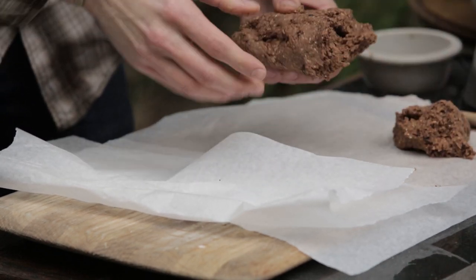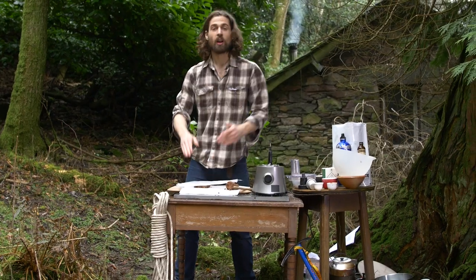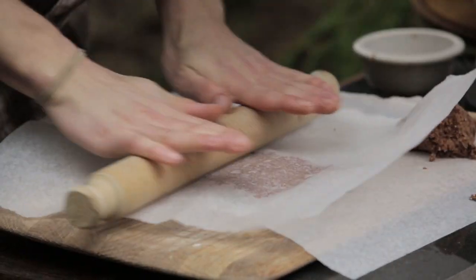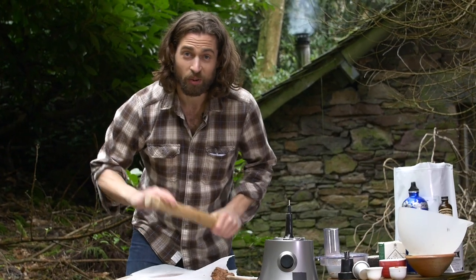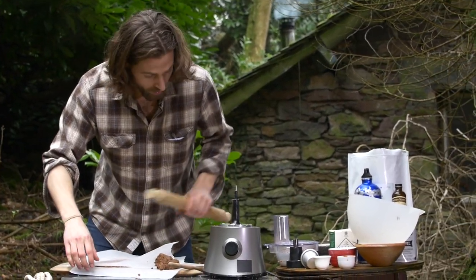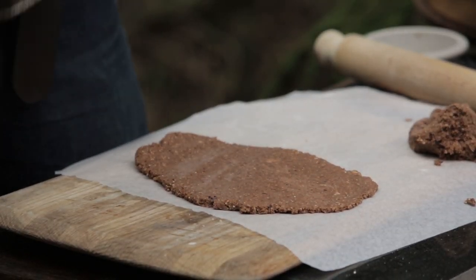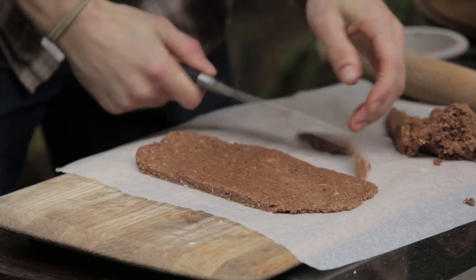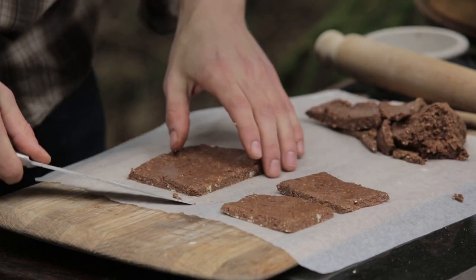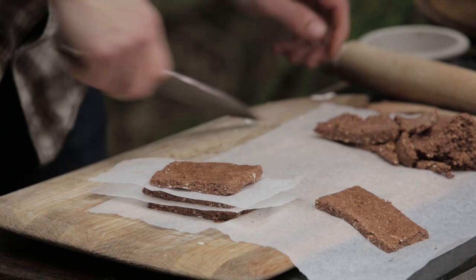Just going to separate this over here — this is going to be my bar side. Place the baking parchment over the mixture, get yourself a rolling pin, and roll out. Size doesn't matter with this recipe — big balls, short balls, long bars, short bars, whatever you want. Once you've rolled that out, remove the baking parchment and chop into bars. Layer them up so you can put them in the fridge to set.